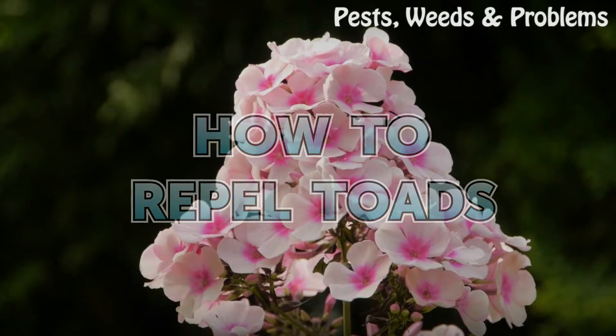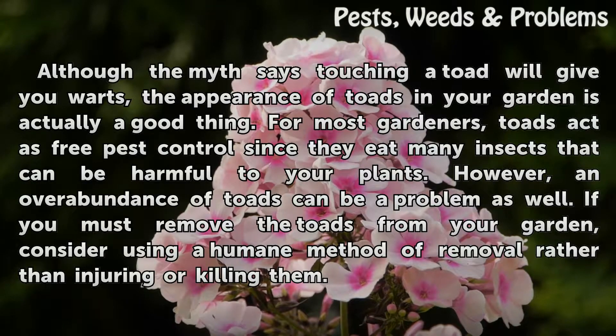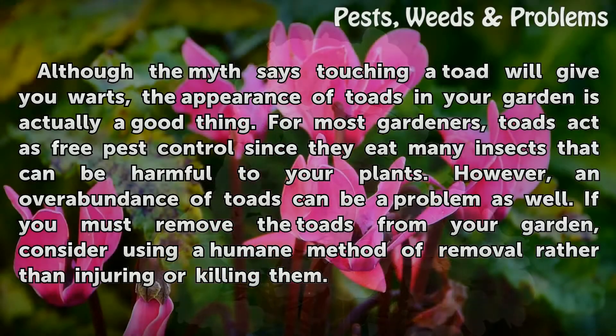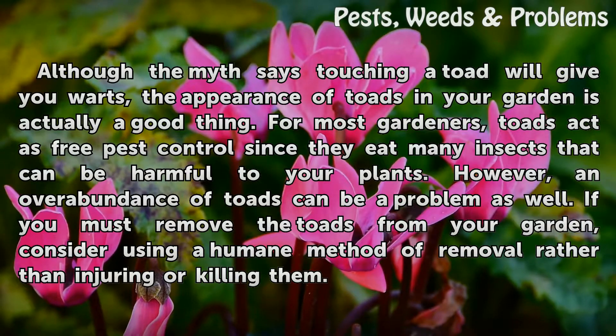How to Repel Toads. Although the myth says touching a toad will give you warts, the appearance of toads in your garden is actually a good thing. For most gardeners, toads act as free pest control since they eat many insects that can be harmful to your plants.